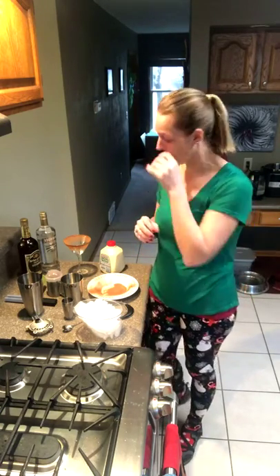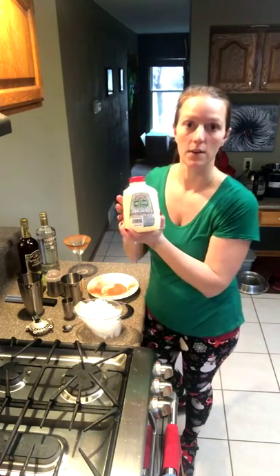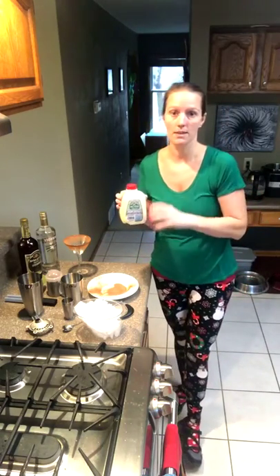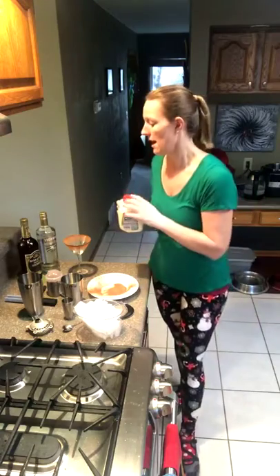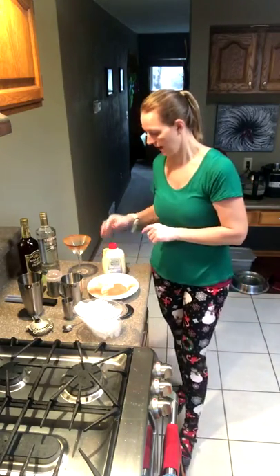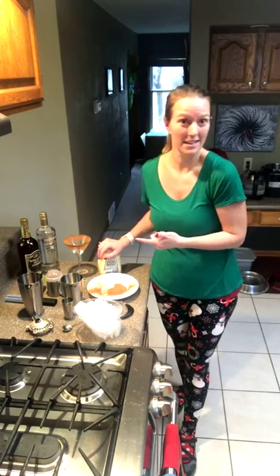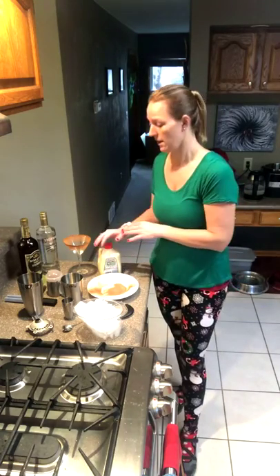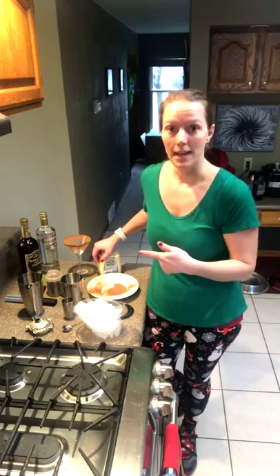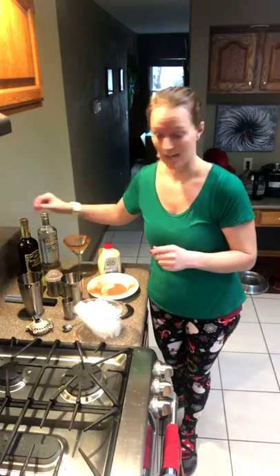I thought about going the rosemary route again today but I decided to switch it up and do something different. I know my sister will appreciate this one because she loves eggnog, so we're going to make an eggnog martini today — something new, something different, something definitely very Christmassy. There are actually a lot of different cocktails you can make with eggnog — tequila, rum, whiskey, brandy — but today we're going to use vanilla vodka and some amaretto.